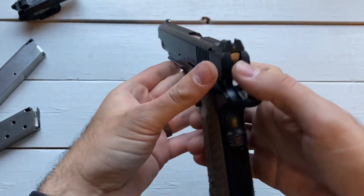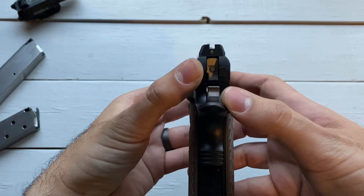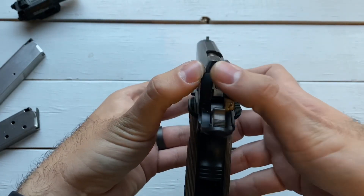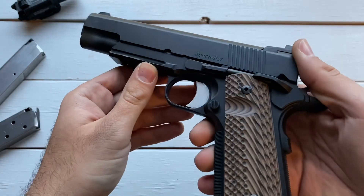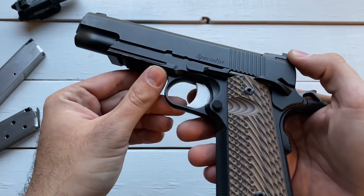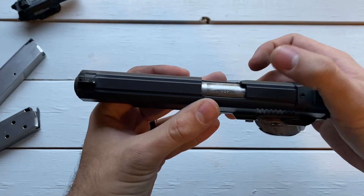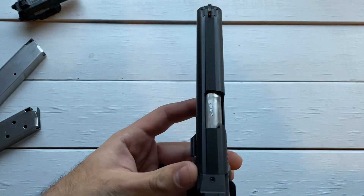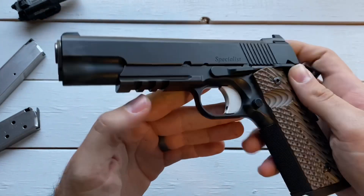For sights, you have a two-dot system — both tritium vials, front and back. Square notch, and the rest is blacked out and serrated. Really nice sights, though they're starting to go dim on me. I'm not sure how long the previous owner had this gun before he turned it in, but since it's just a range gun I'm not worried about it — I probably won't be needing night sights. There are also anti-glare serrations along the top here, raised up from the slide, running from the rear sight all the way to the front. If you do a lot of outdoor shooting, that might be useful for you.